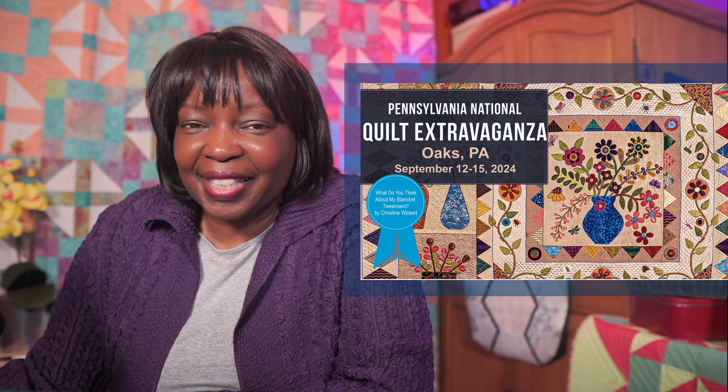So speaking of class, the next class is with a hexagon template. Again, we're going to use one ruler, one shape. And through that, we're going to stitch edge-to-edge designs, border and sashing, and block-based designs.